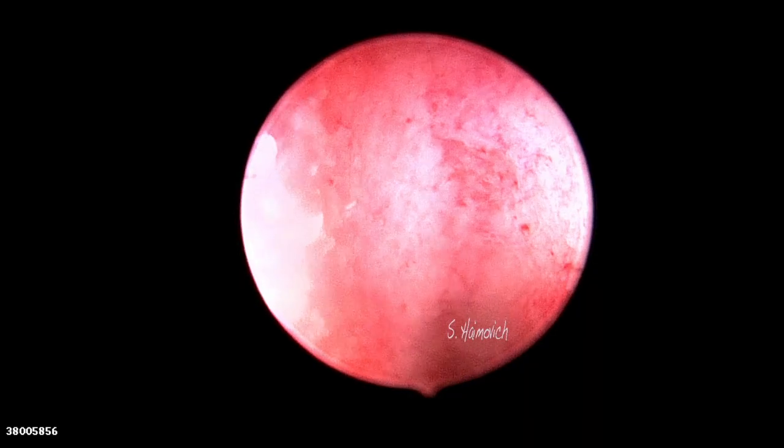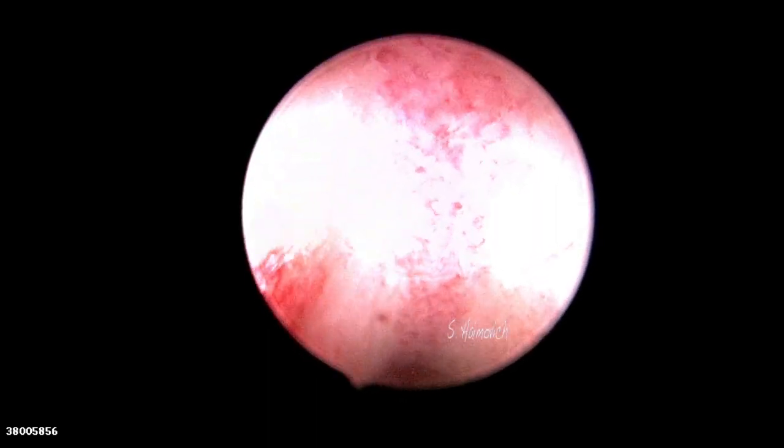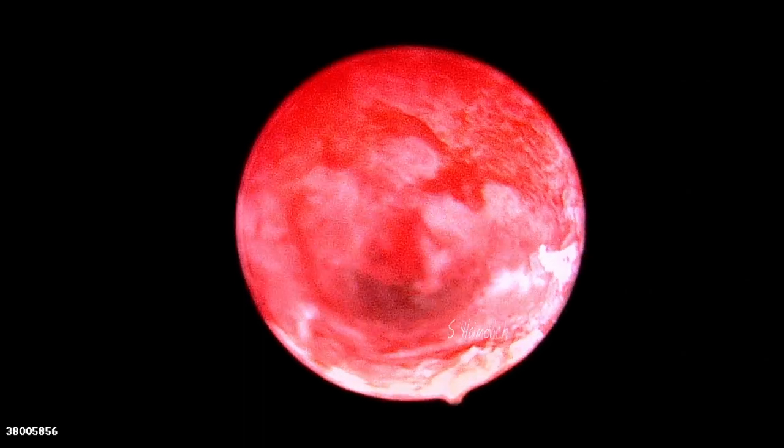We present a case of unicornuate uterus. Notice the very narrow cavity with only the left tubal ostium. The procedure was performed with diode laser, a very precise energy that cuts and coagulates simultaneously.